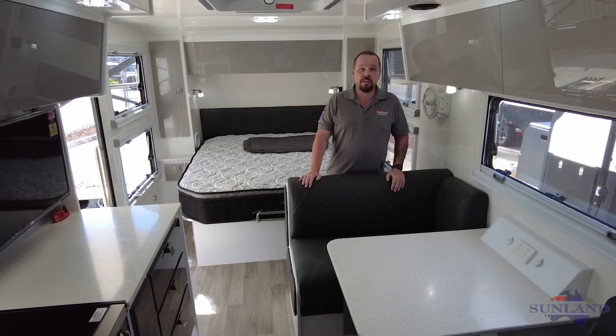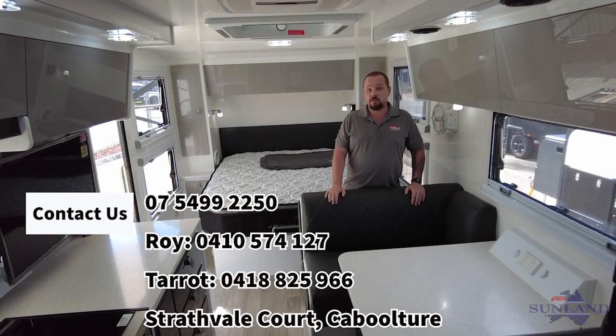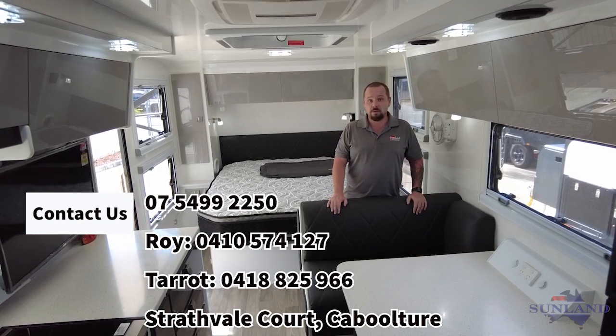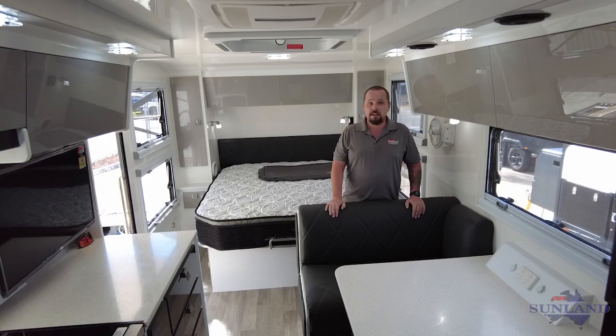If you'd like more information on this Phoenix or any of our other models in the range, please visit us on our website or our Facebook page, or give me a call directly on my mobile, or give Roy a call on his mobile. Those numbers will be on your screen right now. We look forward to talking to you.